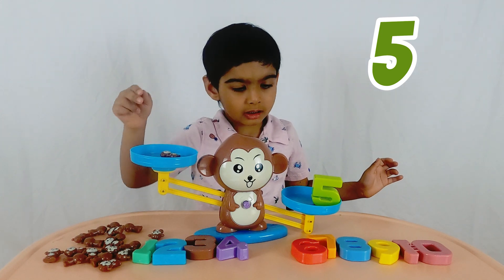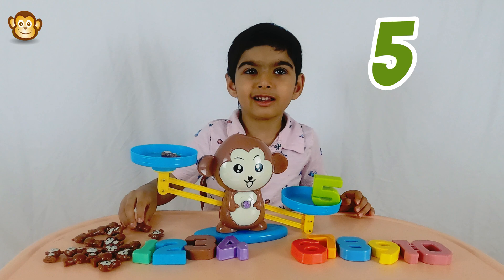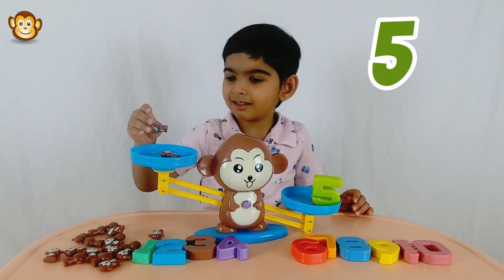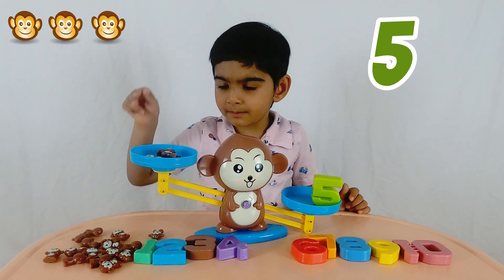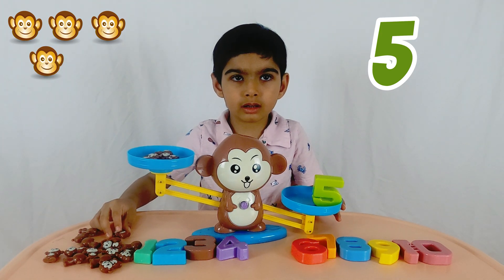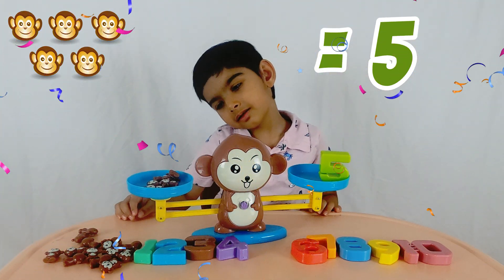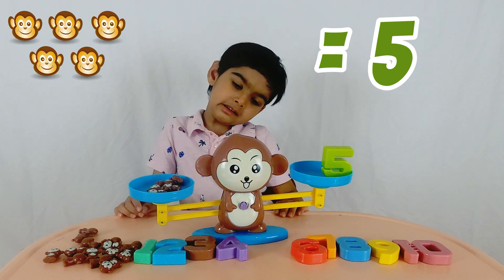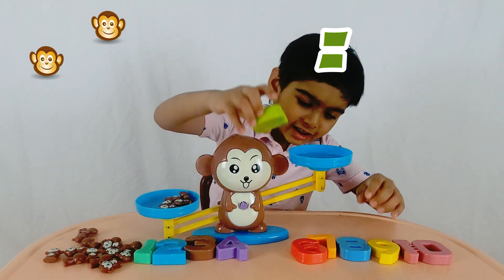Five is heavy. Count the monkeys — is it even heavier? Yes, it is even heavier than five. Let's count the monkeys: one, two, three — look, it's getting more even — four, five. Five is equal to five, so the balance is equal now. Let's try the big number ten!